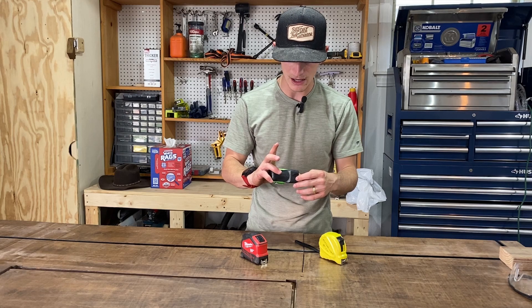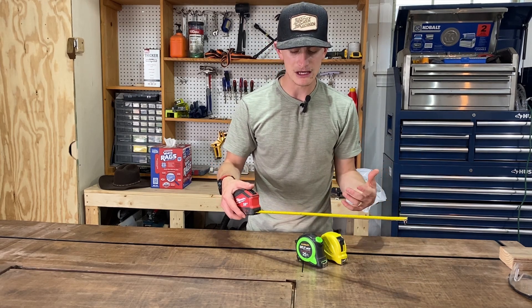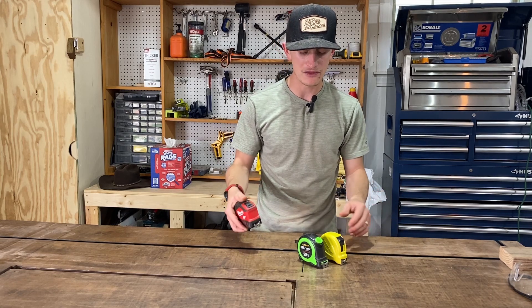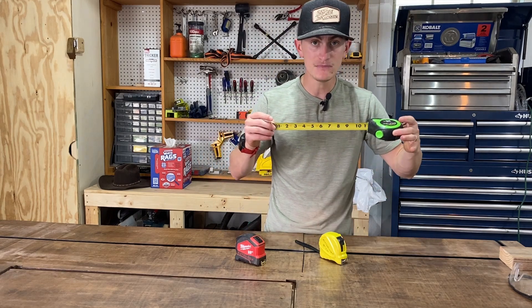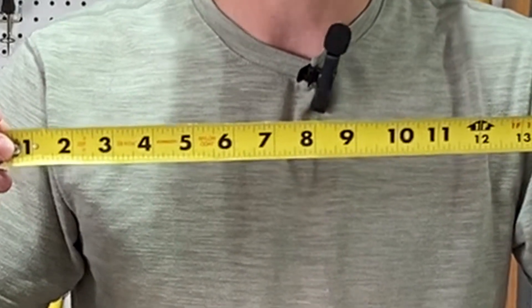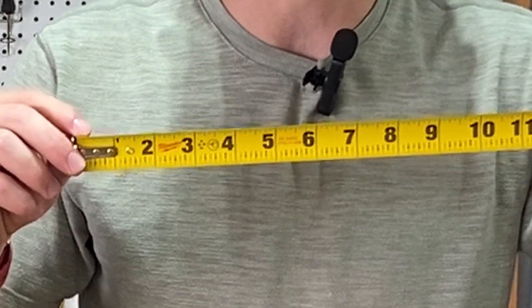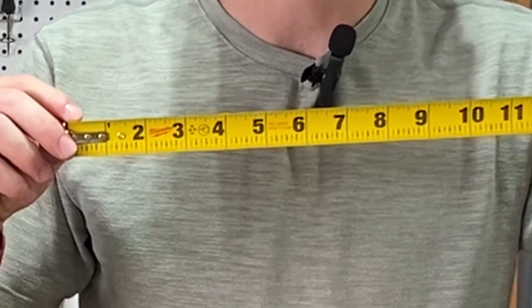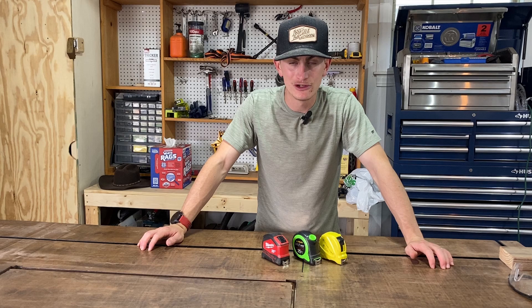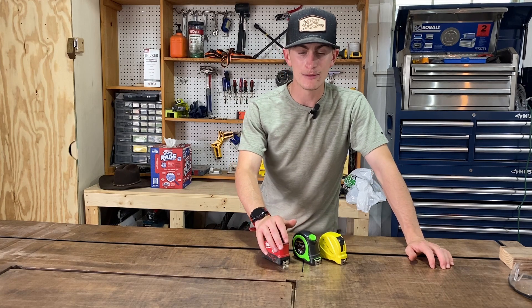I upgraded to this one here which is pretty nice — it's locking and you can retract with a button. Then I've also got the Milwaukee, which is an auto-lock. I like the auto-locks because you can just run them out without fidgeting with a button, and it's more rigid. The other thing I like about this one is what I call a cheater tape measure — every notch is labeled, whether it's seven-eighths, seven-sixteenths, one-half, etc. That makes it really helpful for quick work. Spend the twenty dollars on a good tape measure that'll last a long time.